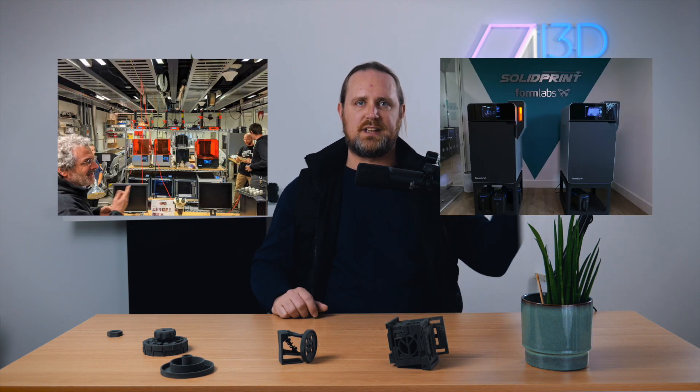Formlabs — most people know the story. Founded by university friends, they beat their Kickstarter goal by a factor of 300, raising 3 million to launch the Form 1, an affordable resin 3D printer that suddenly made 3D printing accessible to a much wider group. But that was a decade ago, so how did Formlabs go from this to this?